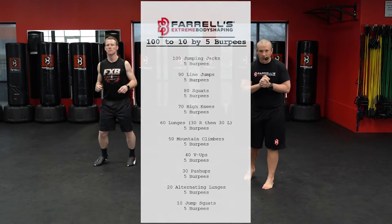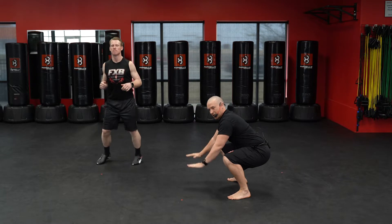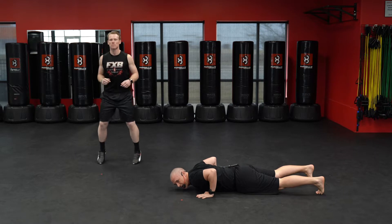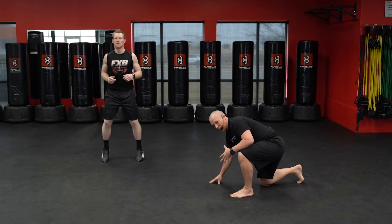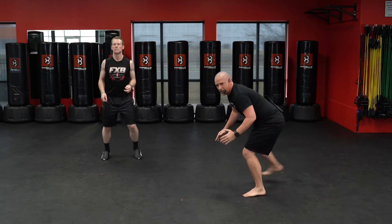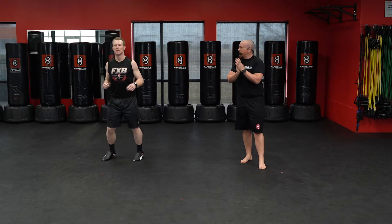I'll demo the burpee to make sure we're doing them correctly. The biggest thing on a burpee is to get that deep low squat, hands on the mat, pop those hips out all the way down so the chest hits the mat, pop the hips underneath you, and do a straight vertical jump. If you have trouble, bring one leg back, next leg back, get that push-up in, step forward, and jump. Or you can just do a squat, a push-up, and a squat. Let's get started with our 100 jumping jacks.